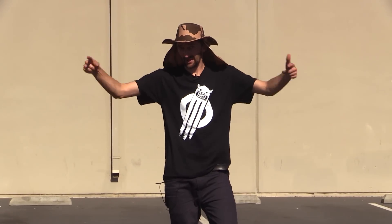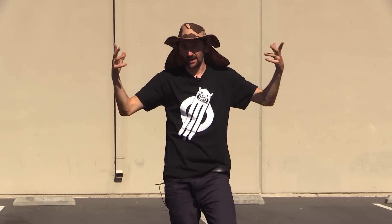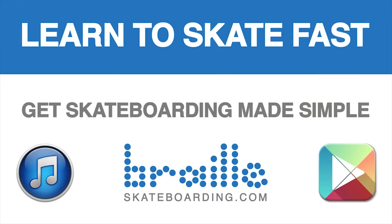Thank you. I hope you guys learned something — I hope I learned. Subscribe, like, and leave a comment below. Have fun learning to skateboard. Definitely check out Skateboarding Made Simple — it's available on iBooks, BrailleSkateboarding.com, and Google Play. It's the most comprehensive video we've ever made and it teaches skateboarding better than anything else out there. You won't be disappointed.